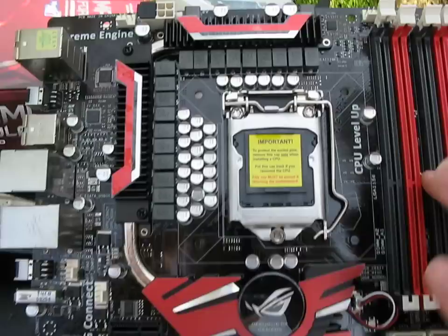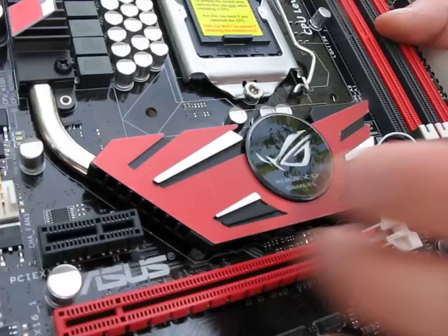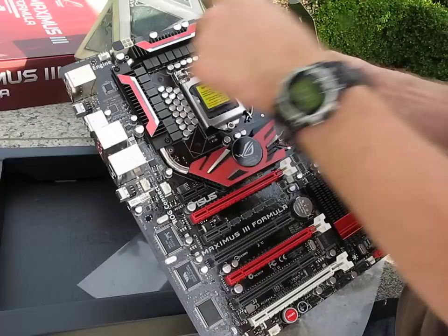One thing I noticed right away is that all of the fan headers — and the cameraman's having a look at the cool glowing logo on the north bridge, which is pretty sweet. I really like the fashionable color choices they've gone with for this board; it's far better than what we've seen in the past. As a high-end feature, you've got all 4-pin PWM-ready fan headers — eight of them on this board all over the place. That's really cool. Like all P55 boards, you've got support for dual channel DDR3 memory.